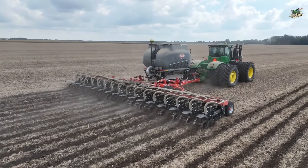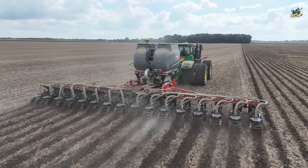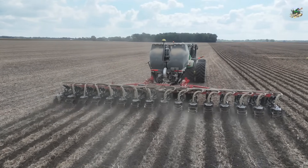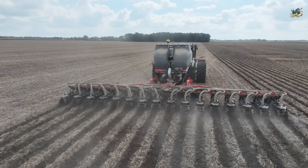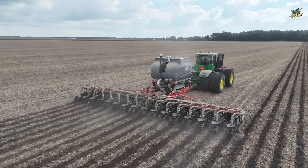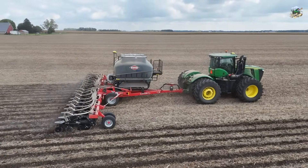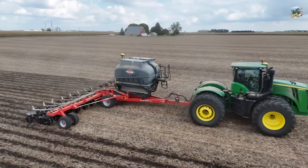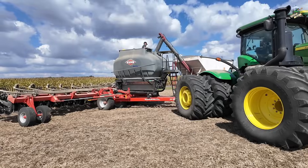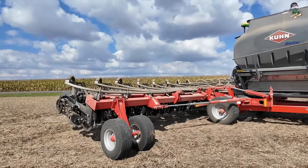We'll watch this guy work and then I'll do a close-up of some of the row units so you can see everything that's going on here. And here they are loading up the strip till bar with fertilizer — you can see the tender right there backed up, putting that fertilizer in the tank.